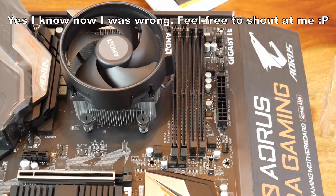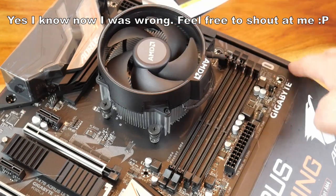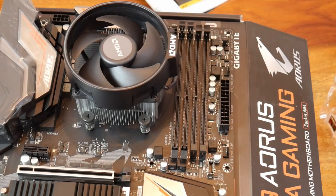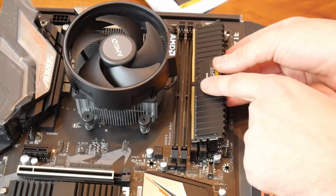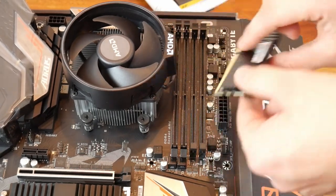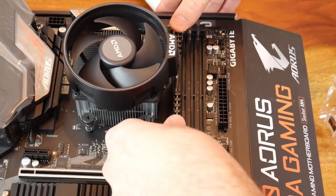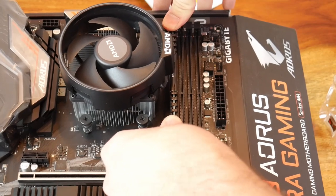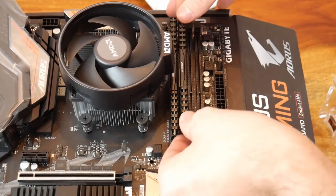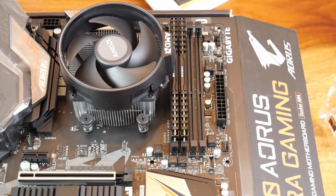The CPU fan header is actually just by there — there are two headers. I referenced the manual for that. Installing DDR4: there is a little slot and you've got to line it up — the slot is off-centre so it can only go in one way. Push down to get two clicks. You've probably seen this a hundred times on many other channels. That RAM is now installed — let's get it in the case.